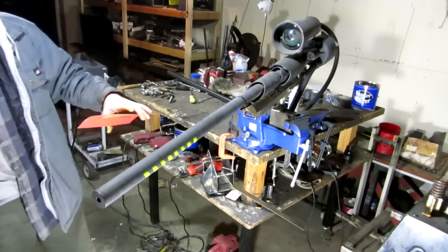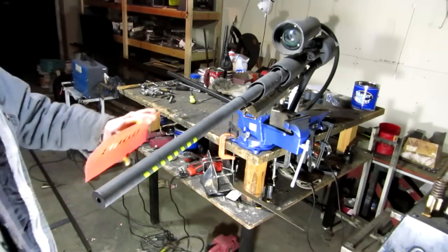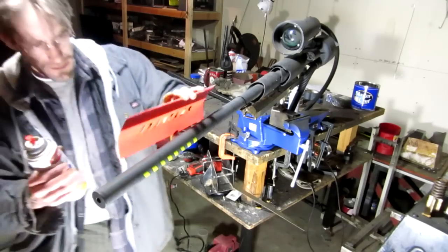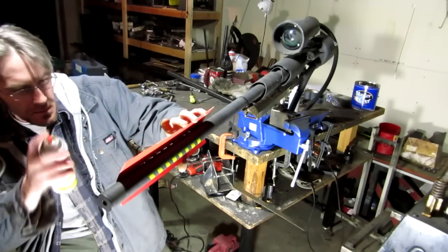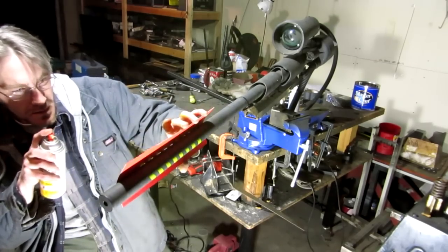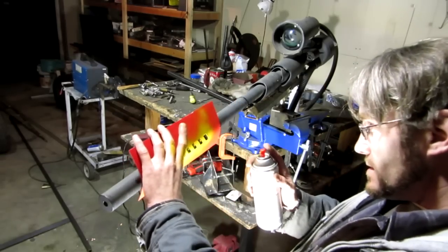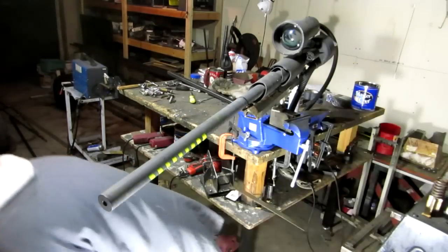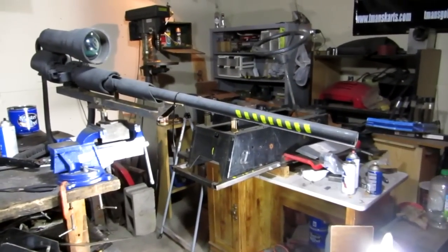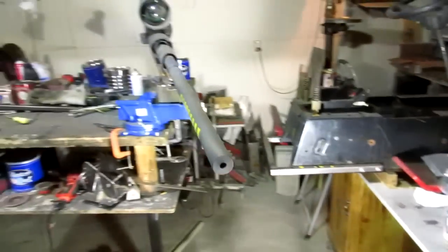Looks pretty cool. Maybe I'll try to square these up. Cool. There we go, that's kind of neat. Come over to the other side and see what the other side looks like.